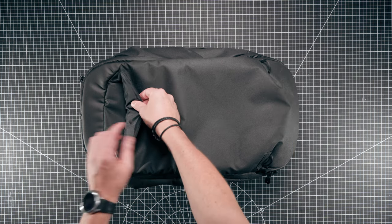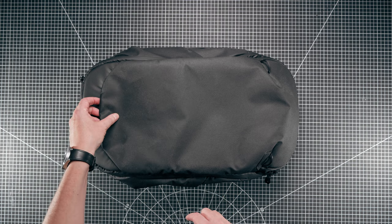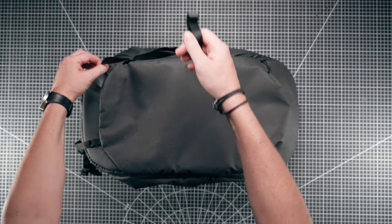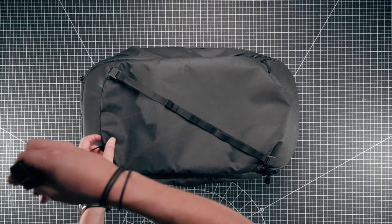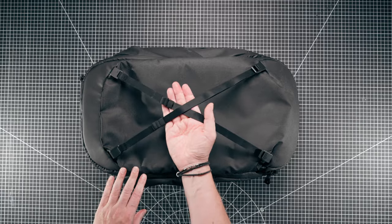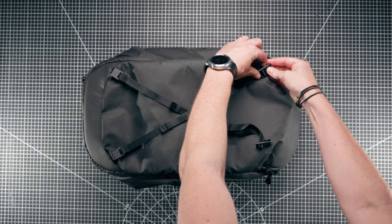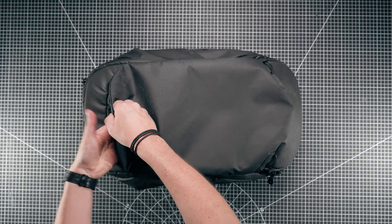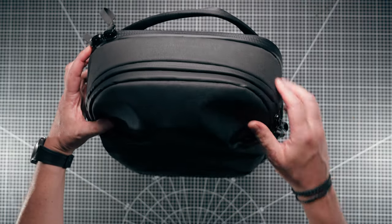You've got one tether point here and one here, and the other two are hidden underneath this little flat magnetic flap. Inside here you have your compression straps - these are really easily and quickly deployed should you need to get off a plane, put your jacket on the front of the bag, and then just as easily push them back up inside this compartment, which magnetically shuts.